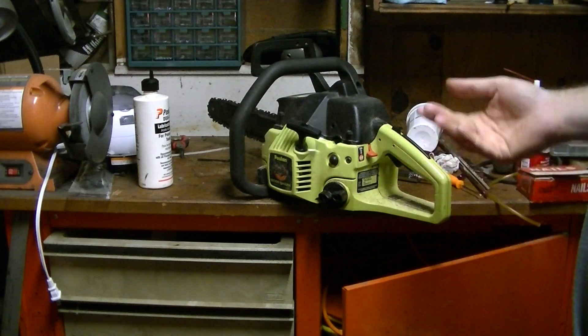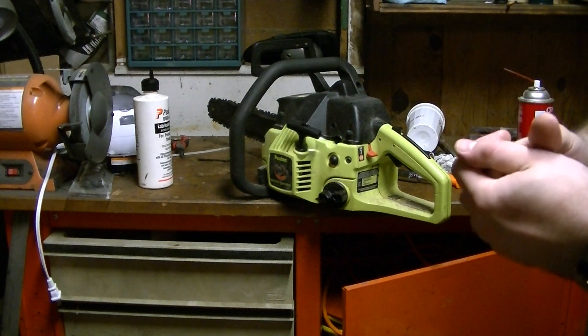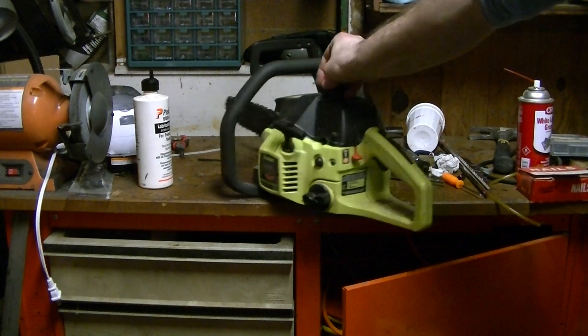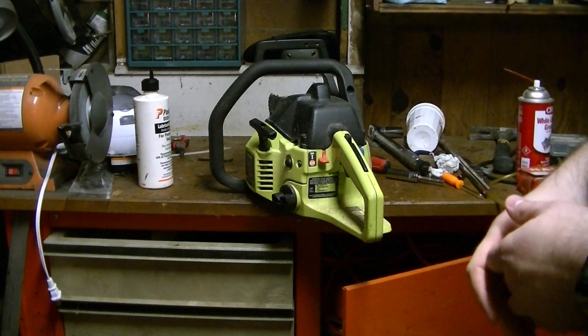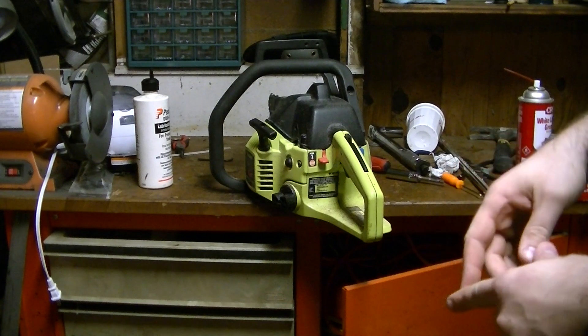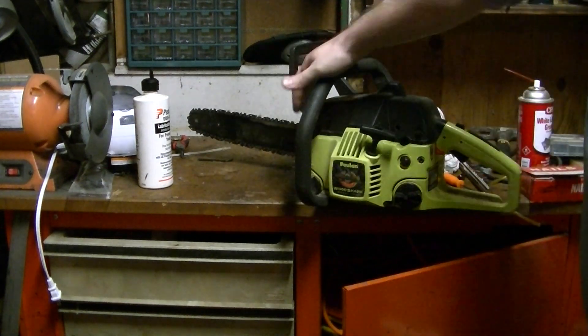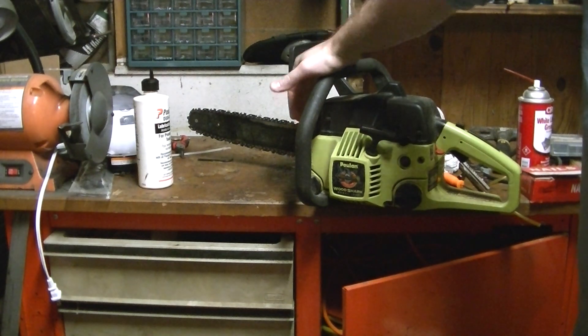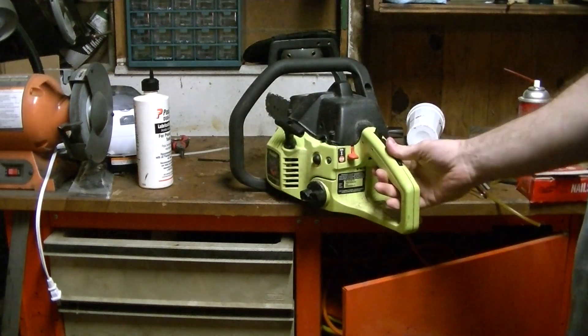This particular saw I'm going to use as a project for trying to do porting work, where I'm going to actually take the saw apart, pull the cylinder out. I'm going to be enlarging the intake as well as the exhaust port on it, and I'm definitely going to put an extra port on the muffler.